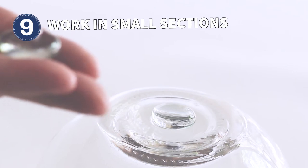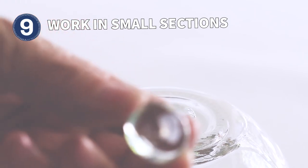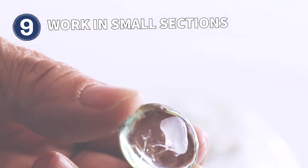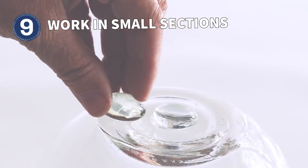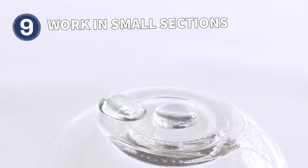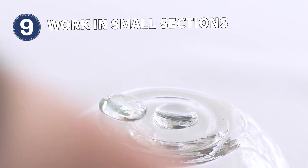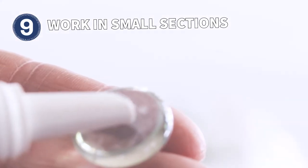Once the adhesive is set, you cannot remove it or attach anything on top of it. Apply dabs of adhesive to the back of each marble, about one-eighth of an inch thick, and press it onto the ball. If gravity does not keep it in place, hold it for 10 to 20 seconds until it stays. Continue until your design is complete.